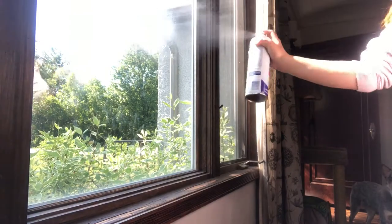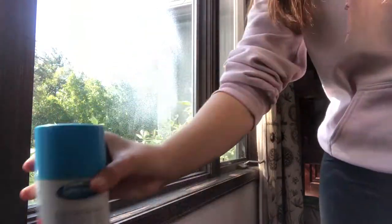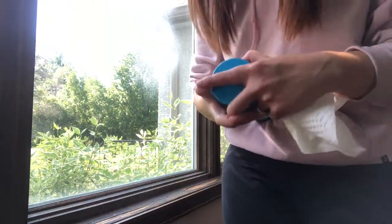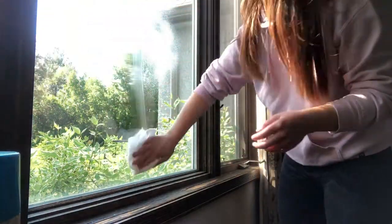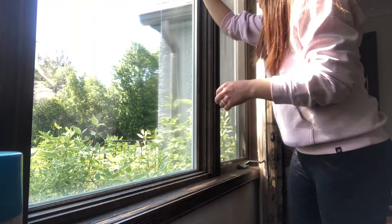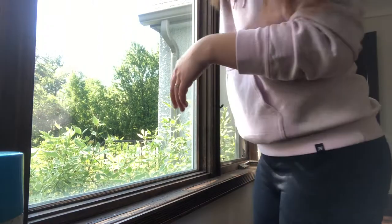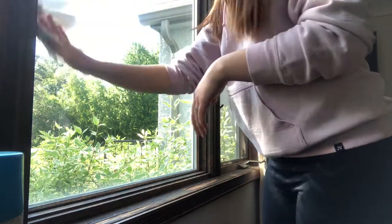This is where I plan on putting the window sill. It said to make sure the window was really clean so I'm going to spray it again and just wipe it down one more time to make sure it's absolutely clean. He's going to love this, I hope. So far he's hated pretty much everything that I buy for him that I think he'll love, so I have very high hopes for this windowsill.